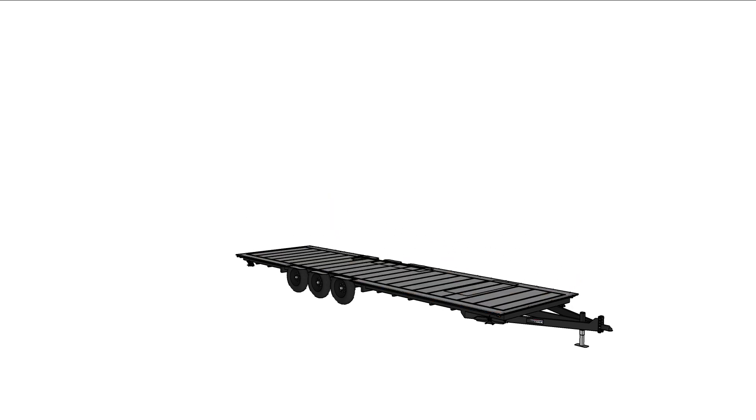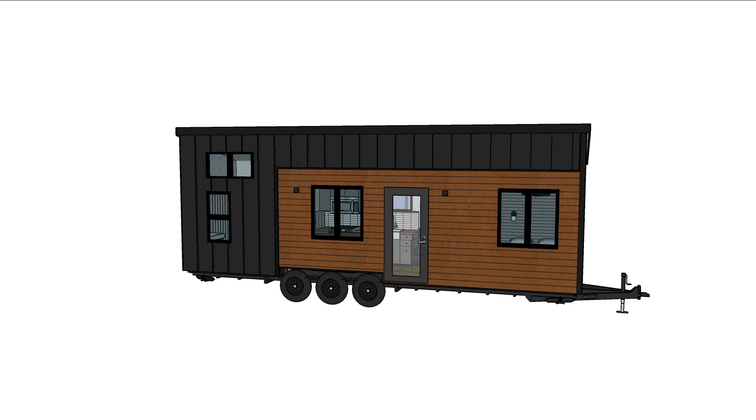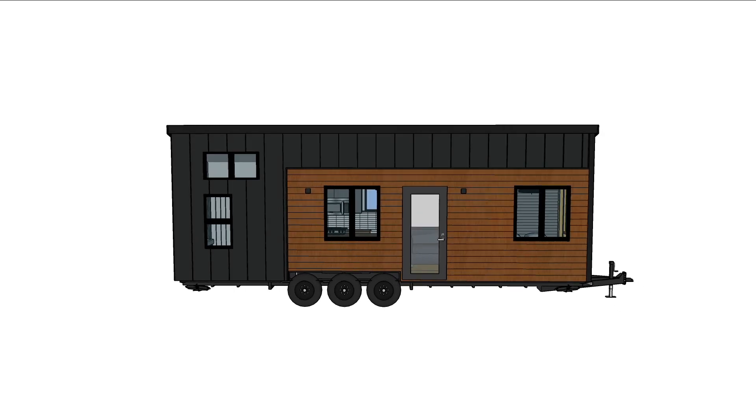I wasn't comfortable doing the same butterfly roof design because of the snow loads they'd face, so we opted for a shed roof instead. They really liked the black metal and stained cedar siding so we used the same materials on this one.